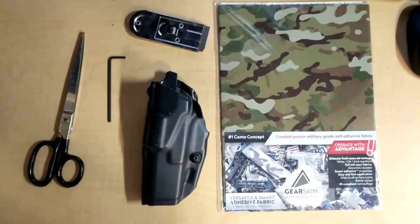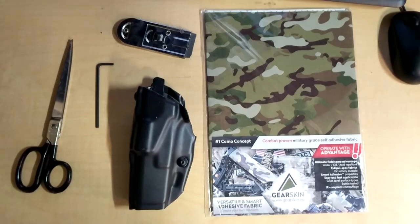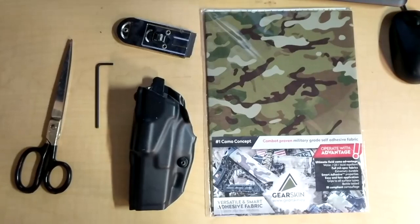Hey guys, what's going on? USAF Mobius here, just doing a quick review and short tutorial on a product that I found and enjoyed. It was called Gear Skin Adhesive Fabric. Most of the time when I create a review it's because I was trying to find something similar on the internet before I purchased a product and wasn't able to find anything. I was looking for something about Gear Skin before I purchased it and didn't really find much that was helpful, so I decided to create my own.